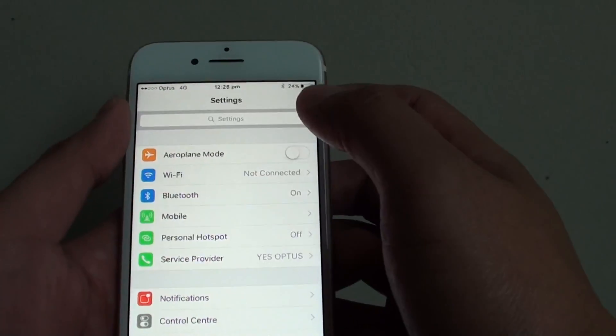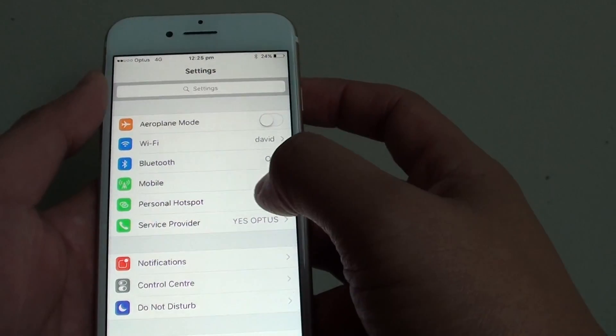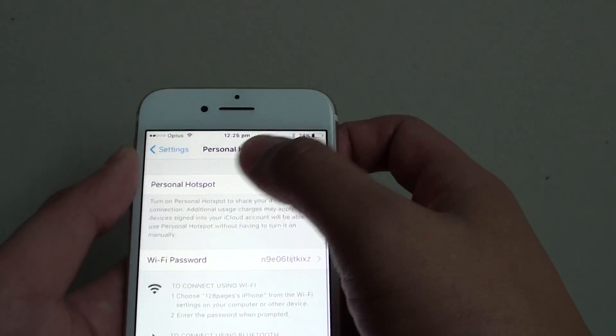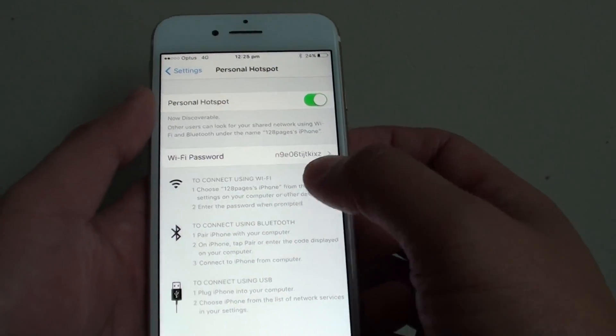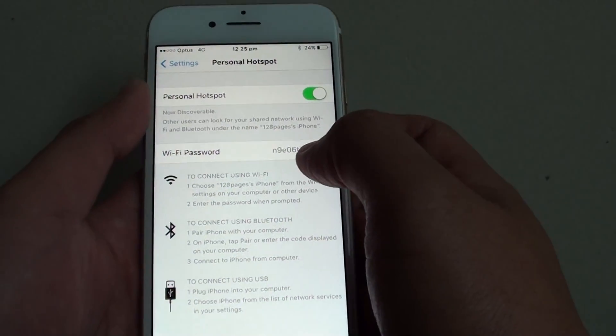Once Wi-Fi is enabled, you can then go down to Personal Hotspot and tap on the Personal Hotspot switch to turn it on. Once it is on, there is a default Wi-Fi password already set.